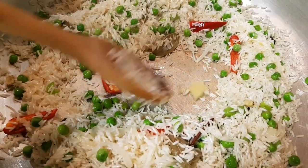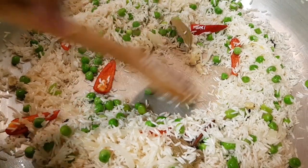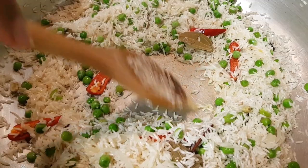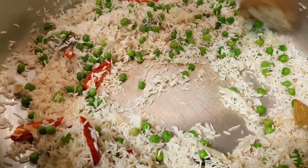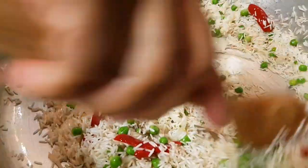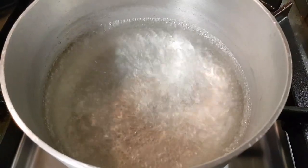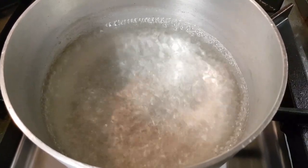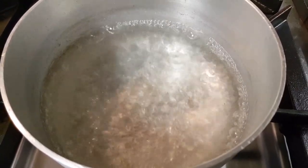We are going to make this a little bit more clean while we are using our water. This is an easy way to make the water — we are going to make a very clean water and use a little bit more.